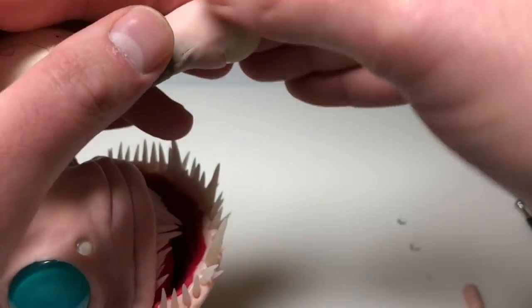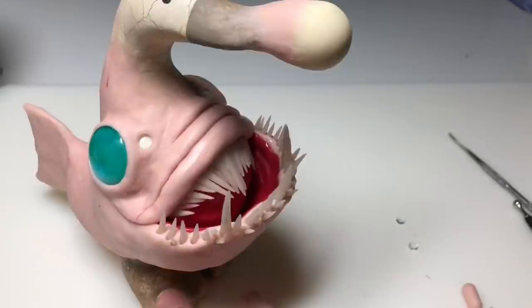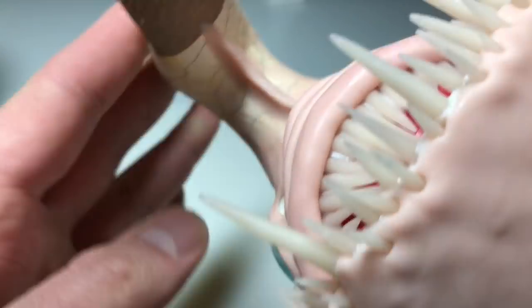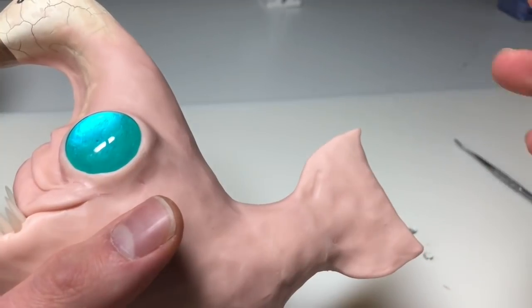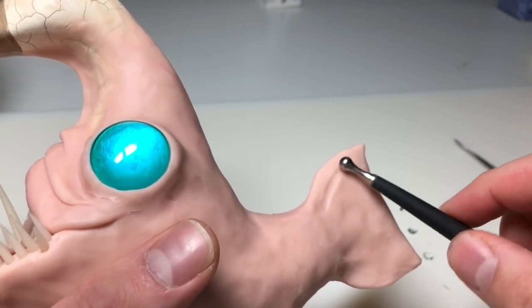In my research that I did after I sculpted this and after I filmed the video, I discovered that only female anglerfish have the dangly appendage with the bioluminescent lure. The males don't. So technically, Sal is a female — maybe Sal is short for Sally, or maybe she likes Sal. Let's not worry about that and let's detail some fins.